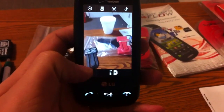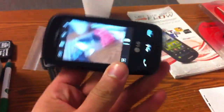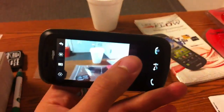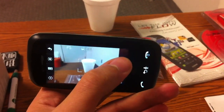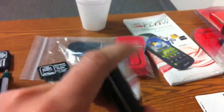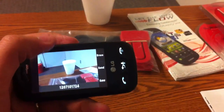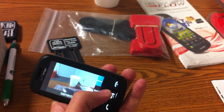It is autofocus. It doesn't shoot landscape, only portrait-style pictures unfortunately. Let's go ahead and take a picture of this cup. Autofocus — and take. As you can see, it is a fairly decent picture for a 1.3 megapixel. You have three different options: erase, send, or save. So you can send it directly from the picture, or you can erase it or save it.